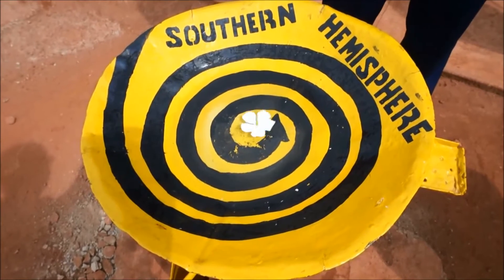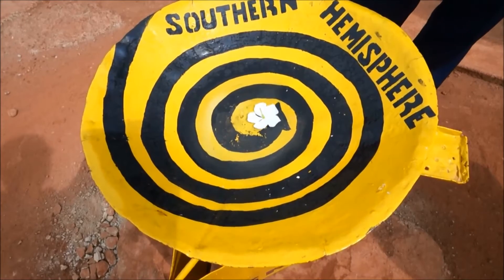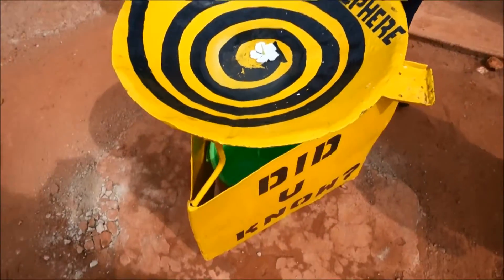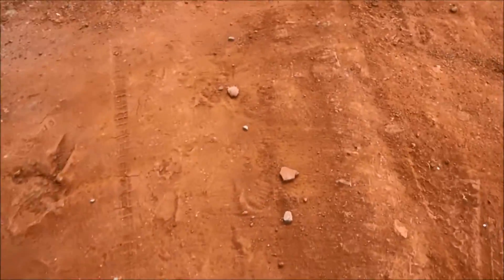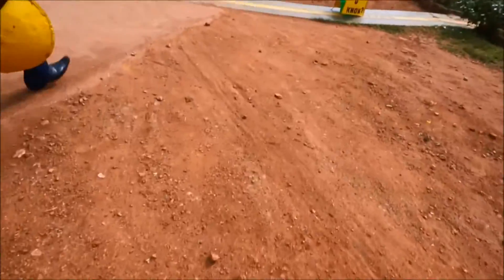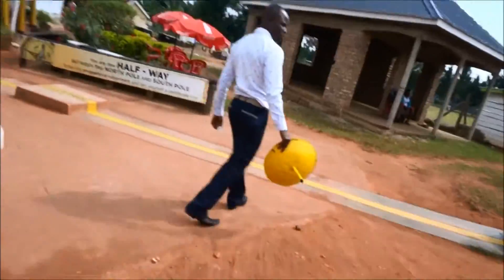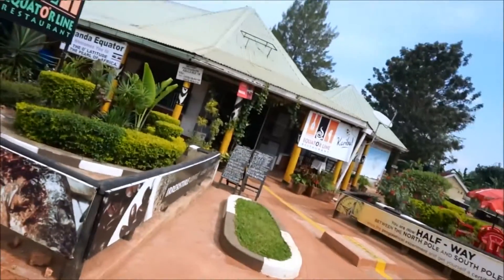Southern Hemisphere. I'm going to take the Southern Hemisphere to Northern Hemisphere. How about the stand? You want the standing? No, no. That's not the difference. Can we use the same stand? The whole set?